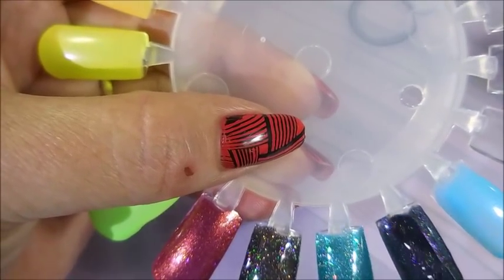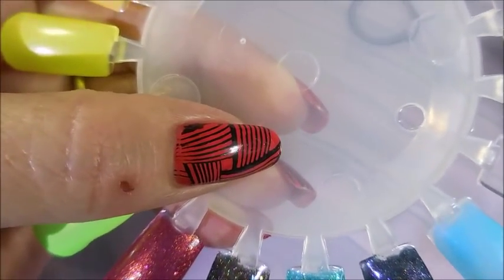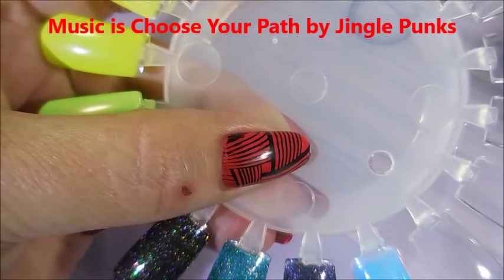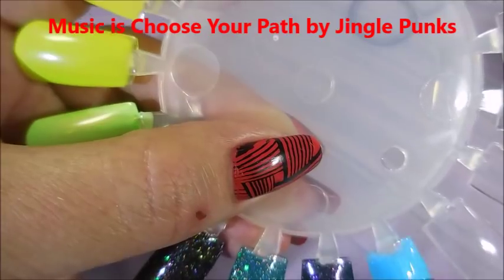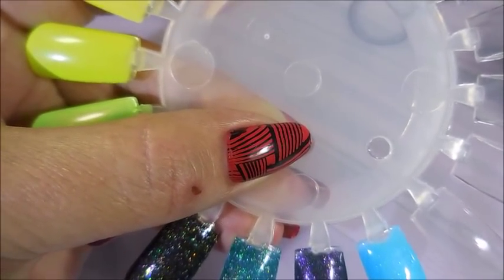Golly, that purple is just screaming out, I love it! And then finally the Blue Eyed Girl Lacquer. I don't have very many from this brand either, but the ones I do have, I really do like them.